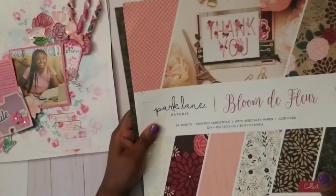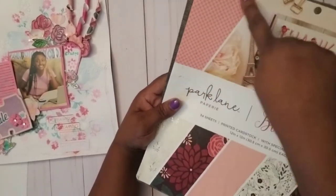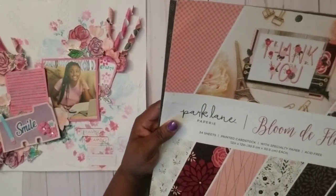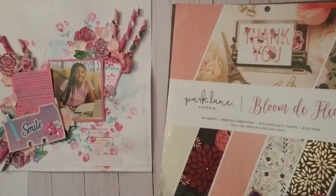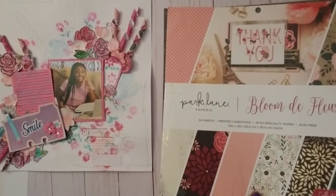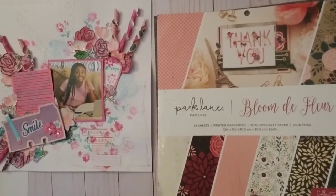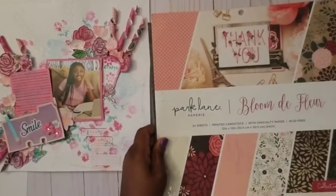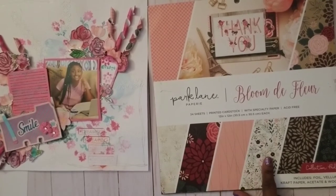The ones I used for those paper straws are this one with the flower print. For the hot pink I used a different pack from Walmart — it's around here somewhere. But those are the main papers I used. I just curled those papers up and I thought it turned out really cute.